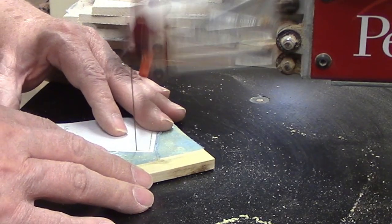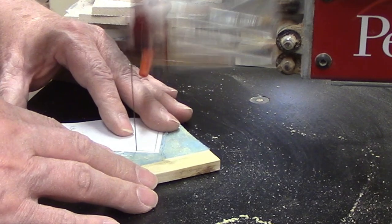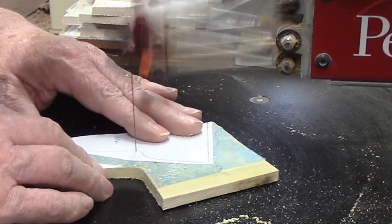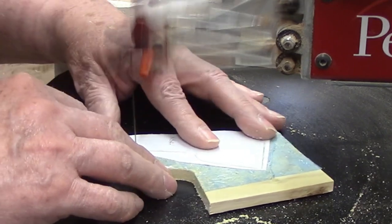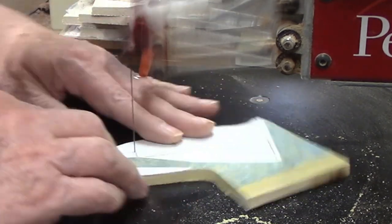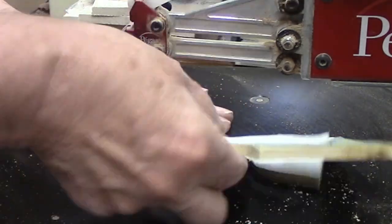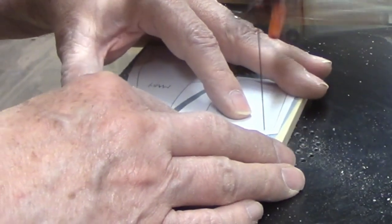Cutting the rest of the headpiece was a matter of carefully following the line. This piece will later have another layer added on top, so you want to cut carefully to ensure they match perfectly. The next piece is baby Jesus in the manger.